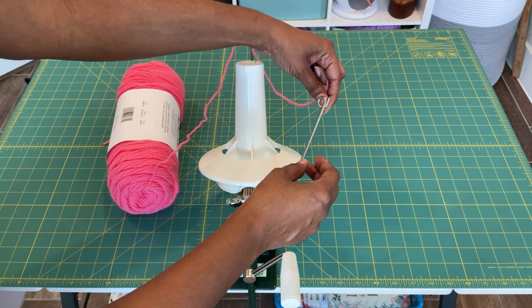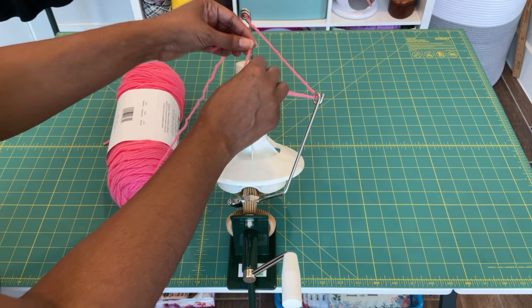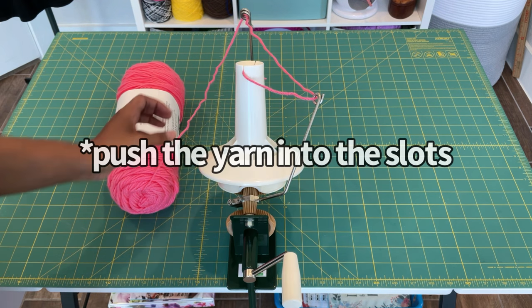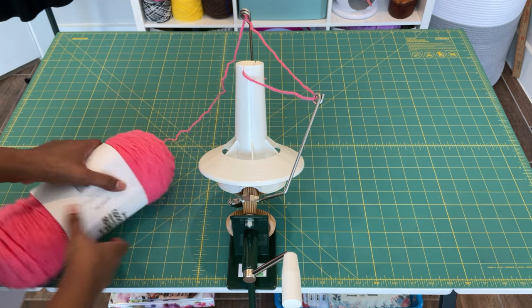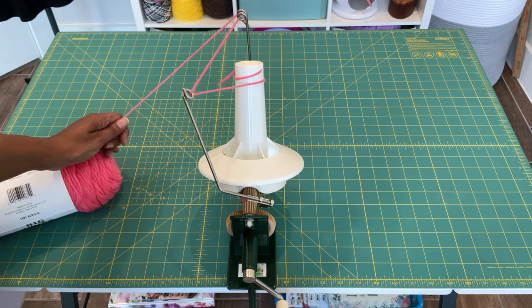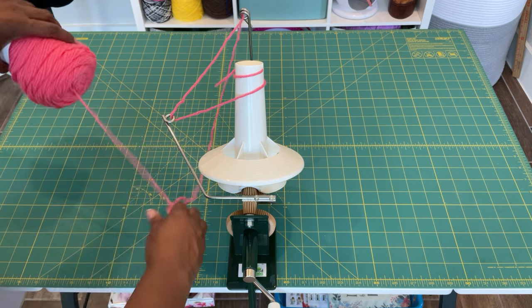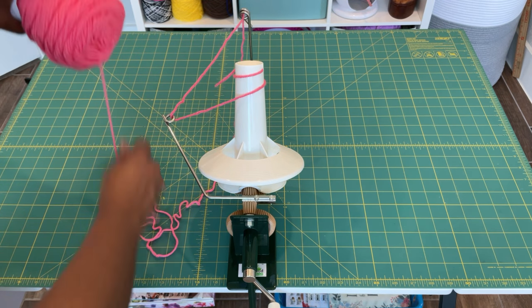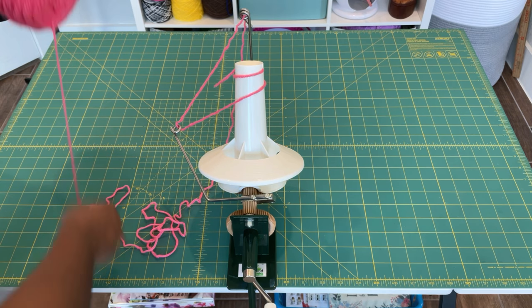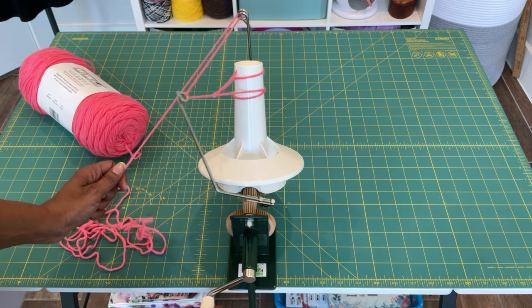Stick the yarn through the second feeder — just stick it straight through — then leave about an inch tail and slide it through the slots at the top of the cone. Because this was a new skein of yarn, you might need to pull out some of the yarn at the beginning so it's loose. Once the skein isn't quite so thick, you won't need to do that.